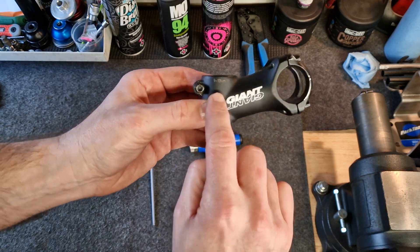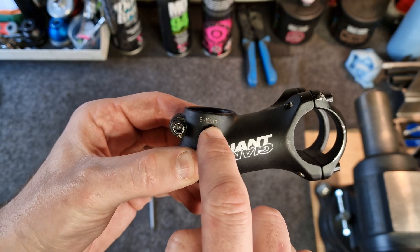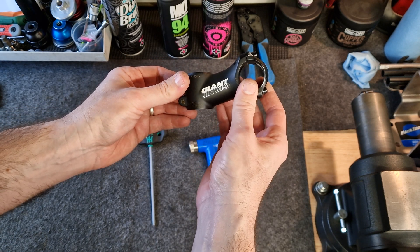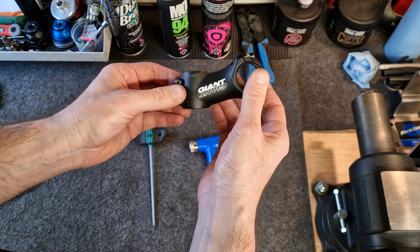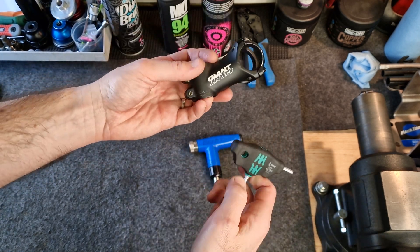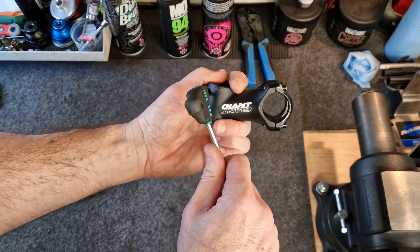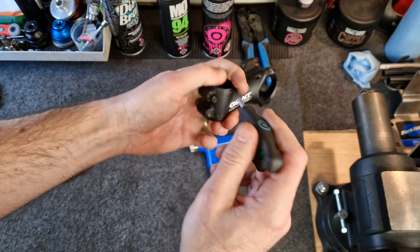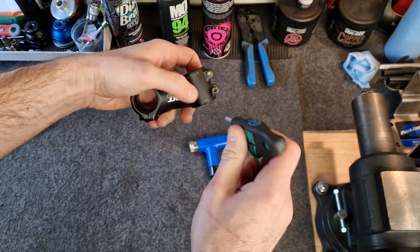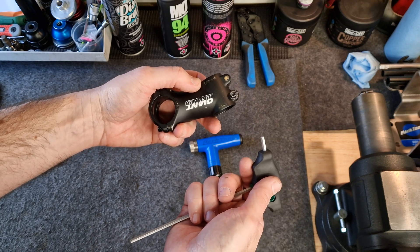Most components do actually have a torque setting written on them, and this one says 9 to 10 Newton meters. Torque is normally measured in Newton meters or foot pounds or inch pounds. Over here in the UK, we prefer Newton meters on the metric scale. So if I'm tightening this down on my bike and leaning on it, how do I know that it's going to be tight enough to be safe, and that I'm not going to over-tighten it and potentially damage components, especially things like carbon fiber?